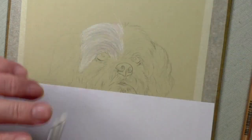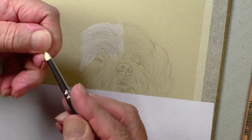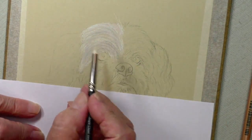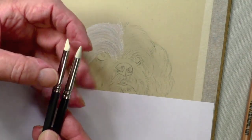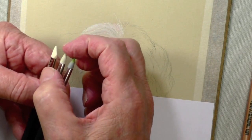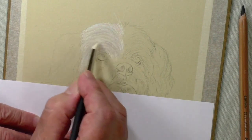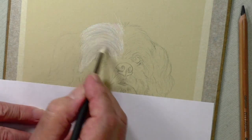Now we blend it. I have a new blender here that I've been using — it doesn't replace the others, it's like an additional color shaper. I need to make sure I don't have any foreign bodies in there. You can see the shape of it — it's very soft at the end. The other color shaper we've been using is a little harder. So we have three: the hardest one, a medium one, and this very soft one. It's on our store now, so you'll be able to pick it up. Here I'm just using this color shaper to blend, working strictly in the direction of the fur.